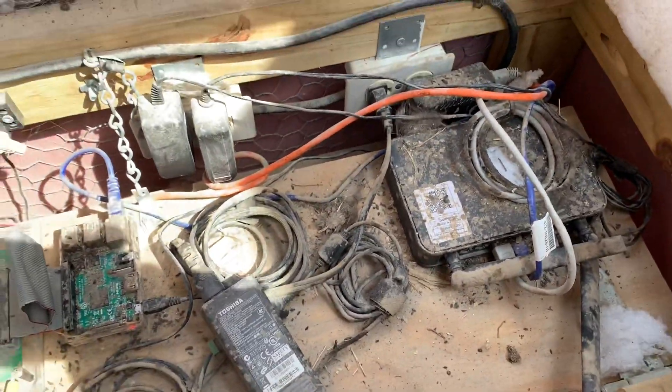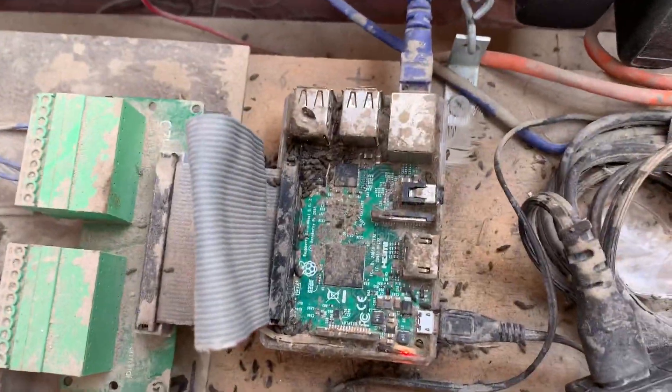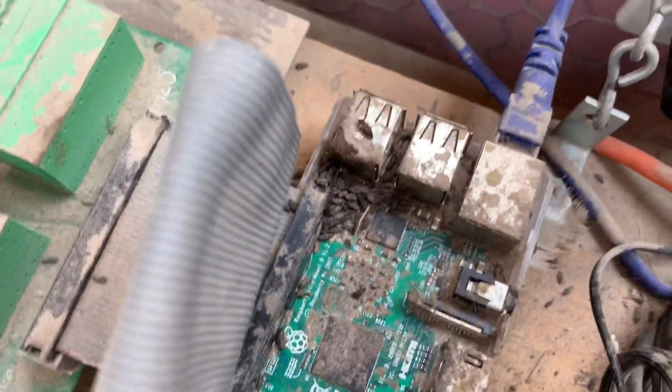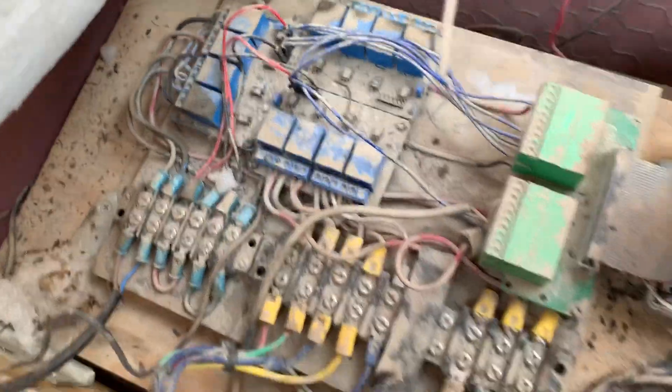This one is still running pretty much perfectly, so it's a pretty good testament to the durability of that Raspberry Pi. Look at that — it's a nasty looking Raspberry Pi right there. There's all kinds of crud and gunk in there and this thing is still running strong. Alright, have a good one.